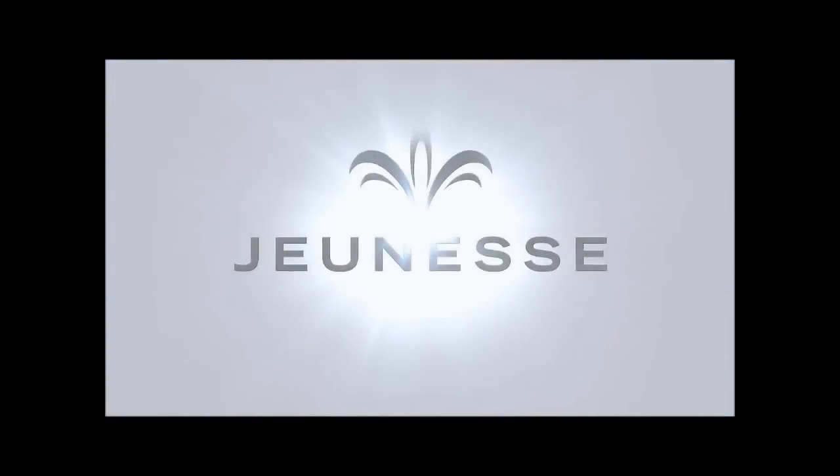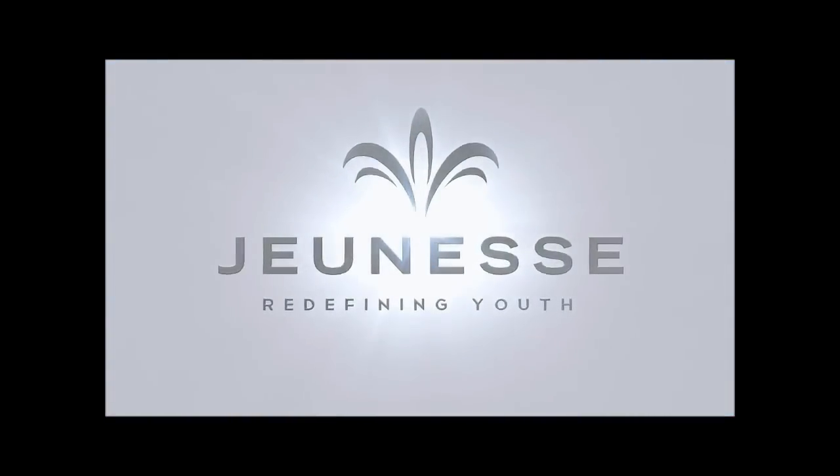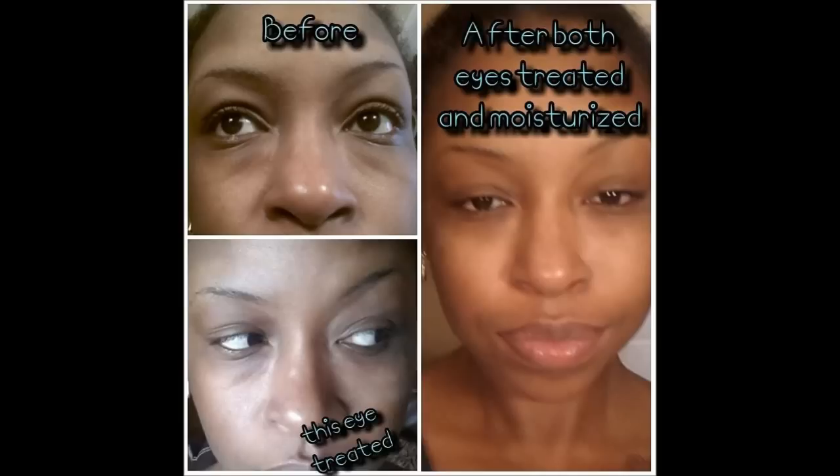What do you see? What are you thinking? Does it make sense in a way? Is it perfect for your makeup?